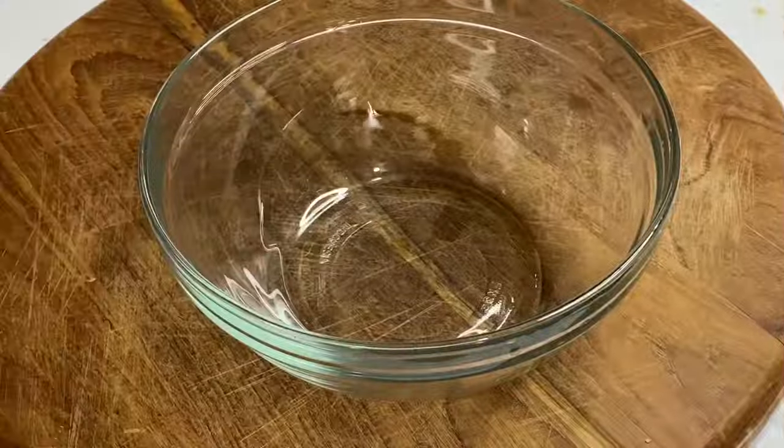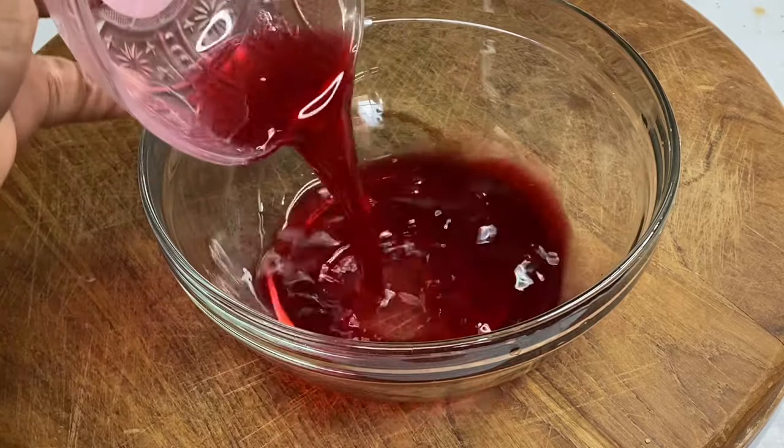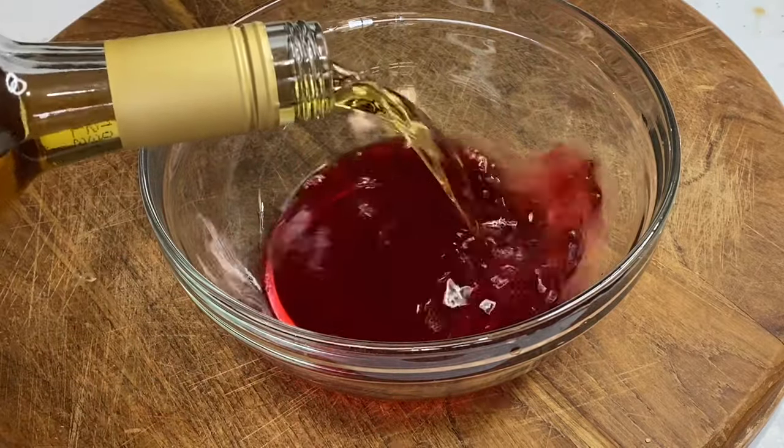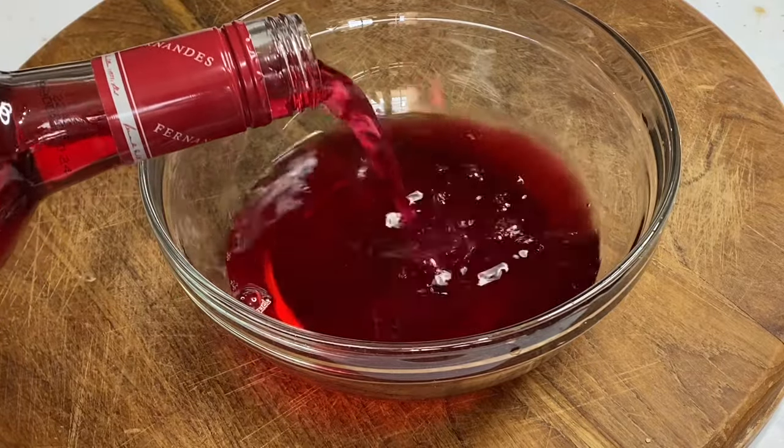While the cakes are in the oven, I'm going to create a nice portion that I'm going to use to feed the cakes when they are done — starting with a bit of the brew from the sorrel along with some rum and wine.